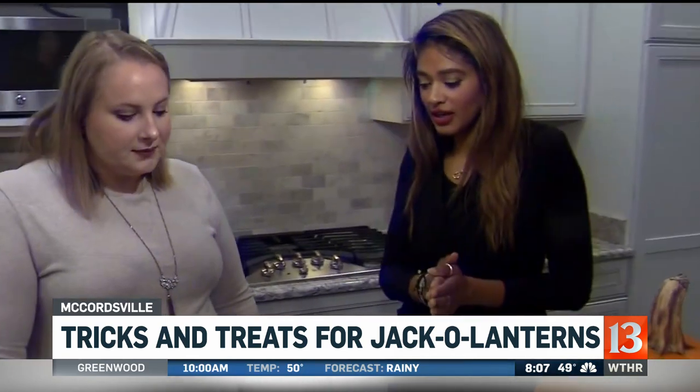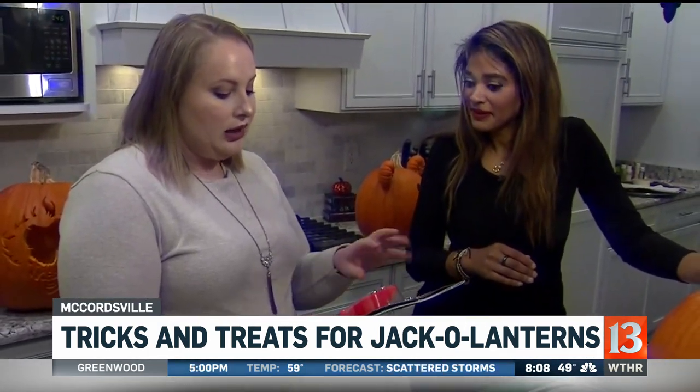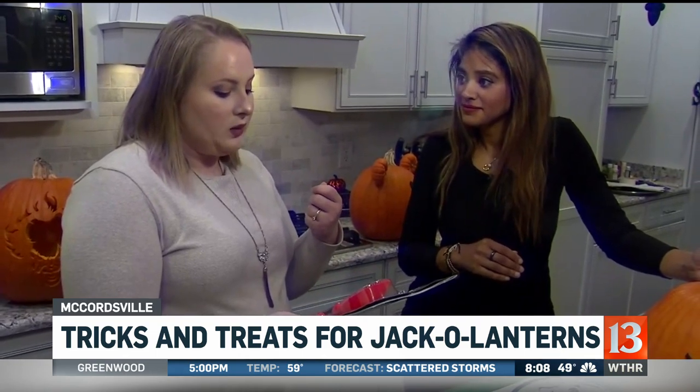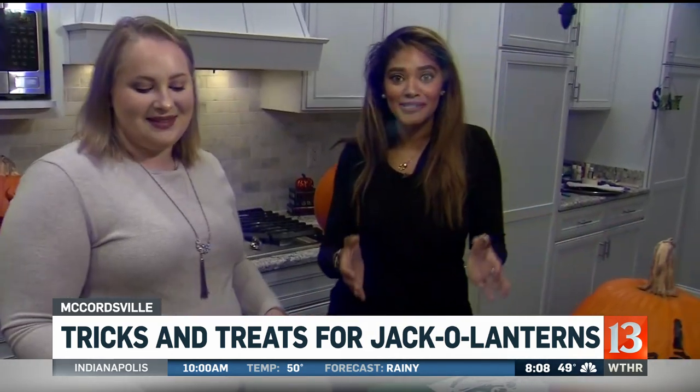Next we're going to show carving, and we have a little carving kit. These are just kits you can pick up at any grocery store. It comes with all the tools you need for cleaning out the pumpkin as well as the carving, and they come with a little book on the back that has stencils. When you come back to us, we'll start carving.